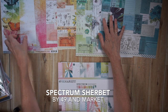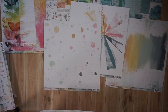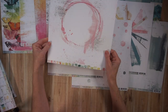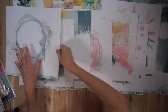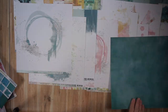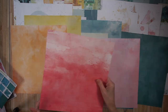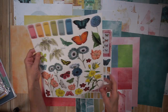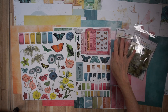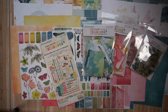I've moved on to collection number two — the 49 and Market Spectrum Sherbet collection. I'm showing you three different paper packs: the first is called Classics, the second with mostly white is the Foundations, and the third is the Solids. Each one of these paper collections comes with eight different double-sided papers in a really heavy-duty cardstock weight — super beautiful quality. Each paper pack also has a cover sheet, and on the flip side there are images for fussy cutting. If you're into fussy cutting, these are quite beautiful images. This collection comes with tons of embellishments, and I only bought a few of them.